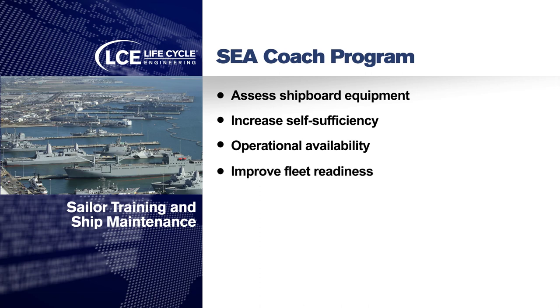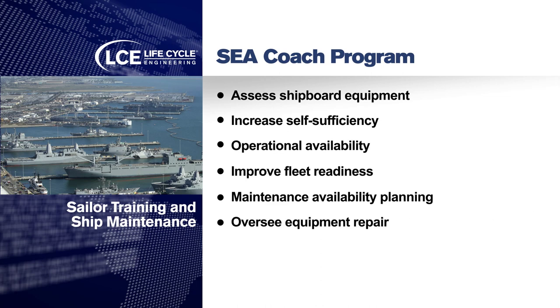It helps improve fleet readiness, improving the maintenance availability planning, and overseeing the repair of equipment so it's done in a proper way.